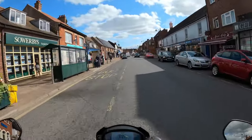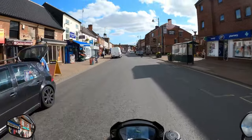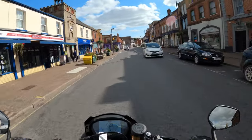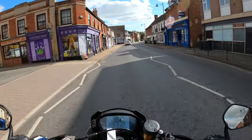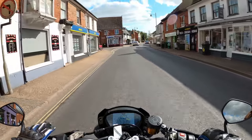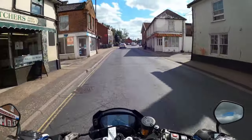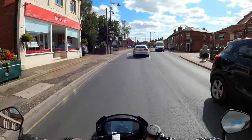Good afternoon everybody! I've got my hands on something beautiful here. It's the Triumph Street Triple 765 RS. First impressions are bloody lovely. Absolutely bloody gorgeous.